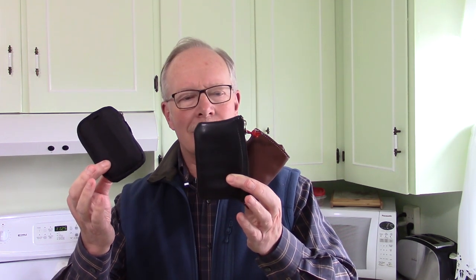Recently, a couple of my viewers asked if I would share how I put my spice kits together that I use when I'm out in the woods. If you're interested in seeing them, keep watching.